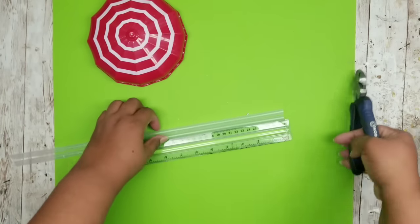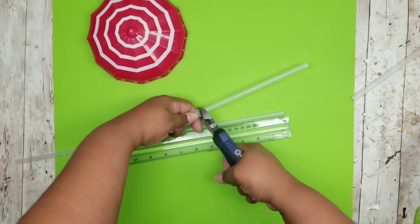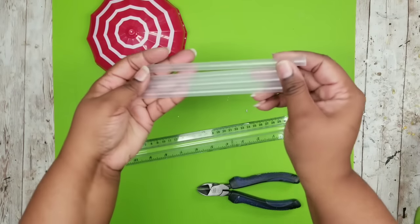To cut these is really easy — just use a pair of wire clippers and they snip right off. You want to make sure they are all even. This is very important: you want to make sure they're cut exactly the same length.